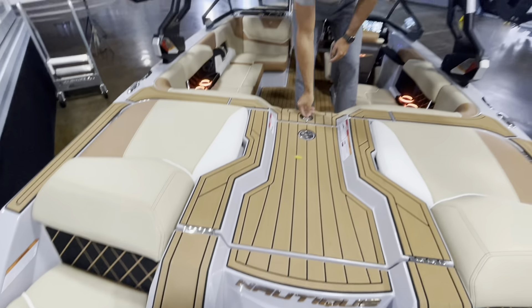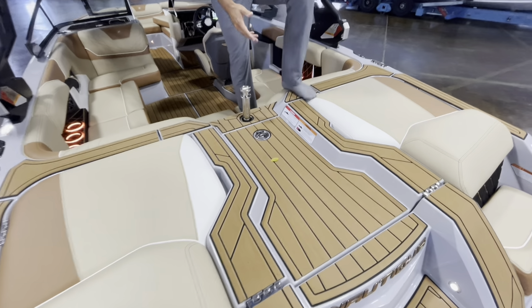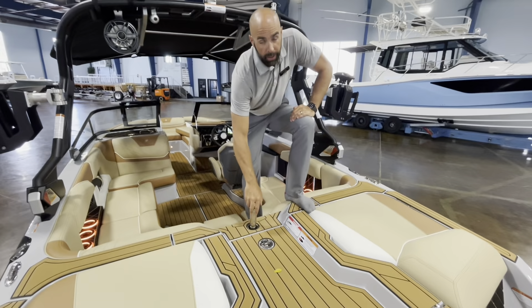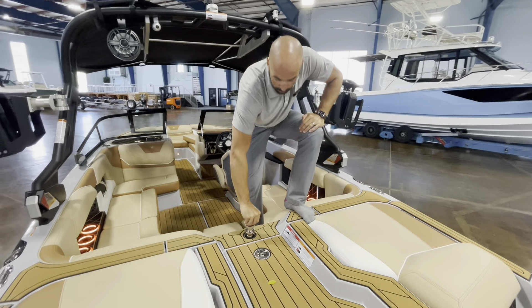This boat's got the optional pop-up ski pylon. The GS is their multi-sport boat, so not only can you surf and wakeboard behind this boat, but it actually puts up a pretty good slalom wake, and it's even got a program on the dash that lifts the boat up and flattens the wake out. It's a very good slalom boat as well.